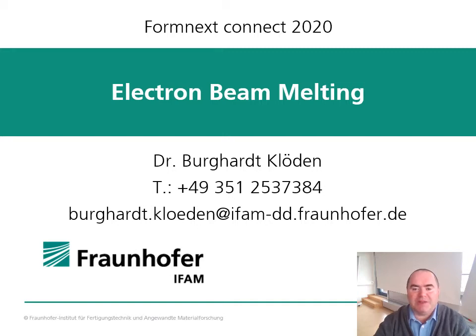Hello, dear visitor of Formnext Connect 2020. Thank you for your interest in our technology, Electron Beam Melting. My name is Burkhard Klöden. I'm Group Manager Electron Beam Melting at Fraunhofer IFAM.